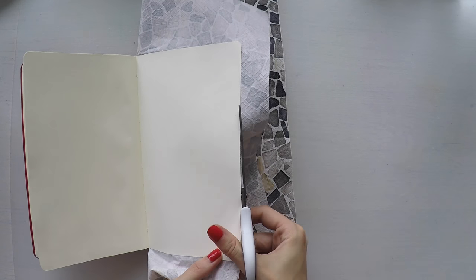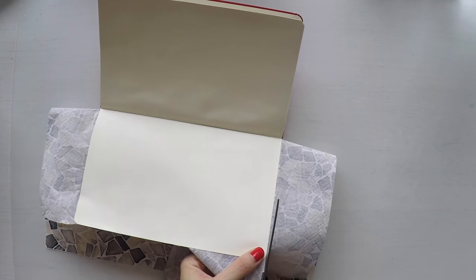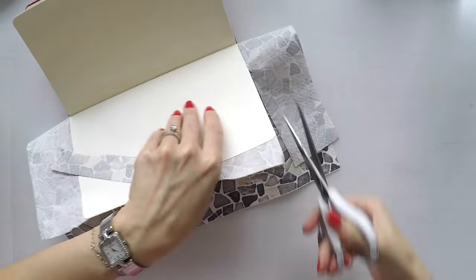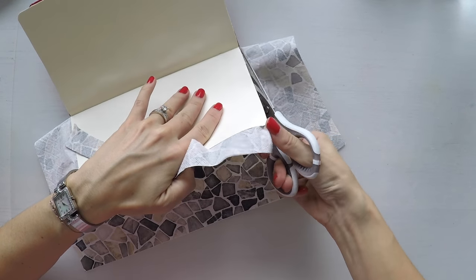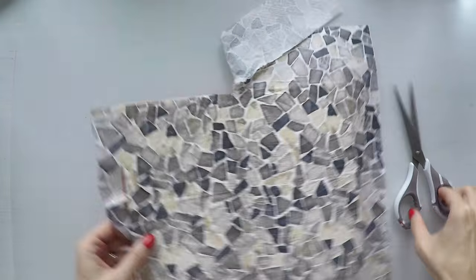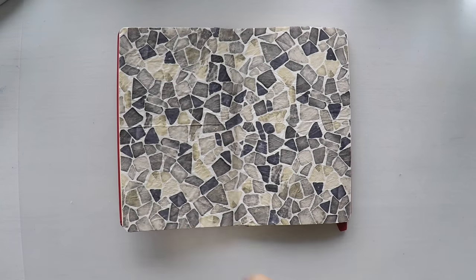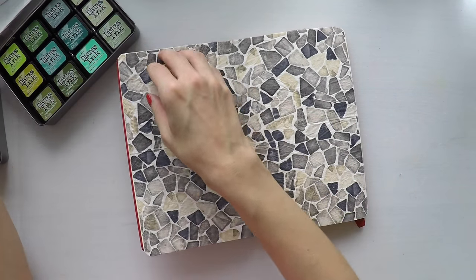I stuck my napkin with a matte medium and I'm cutting the excess from the page. And as you see, I have a really nice background already. Since I like it so much, I'm not going to use gesso to push it to the back.